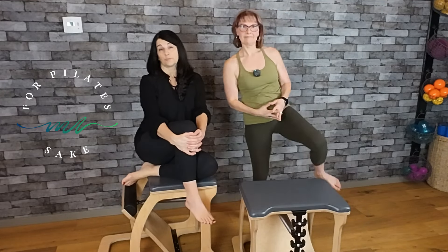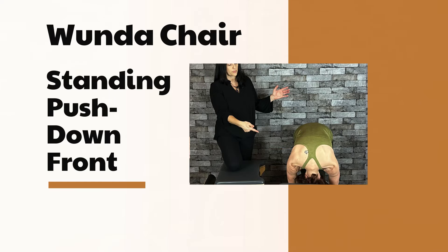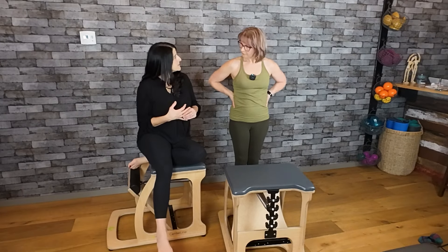Hello beautiful people, this is Matilda and Veronica here for Pilates Sake. Today we're going to be looking at Standing Push Down Front. The springs are typically a 3-2, but you can lower those springs if you need to. Okay, so let's start.